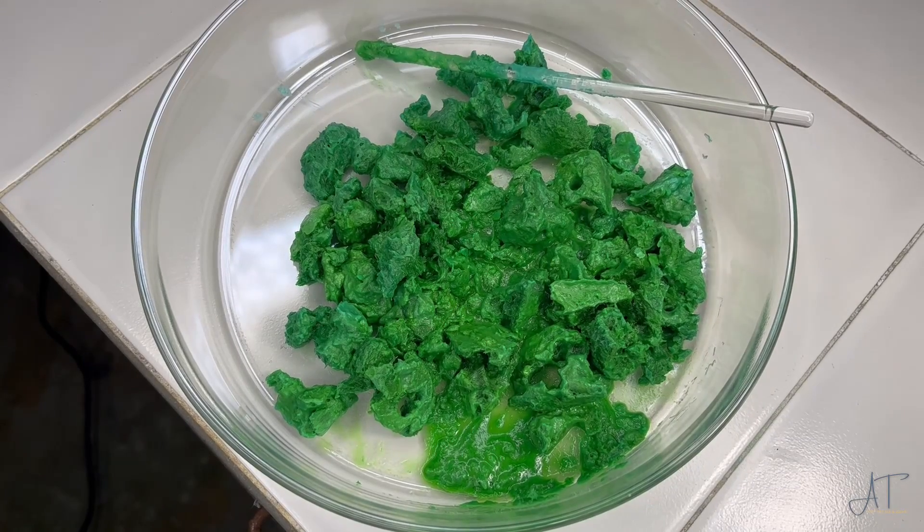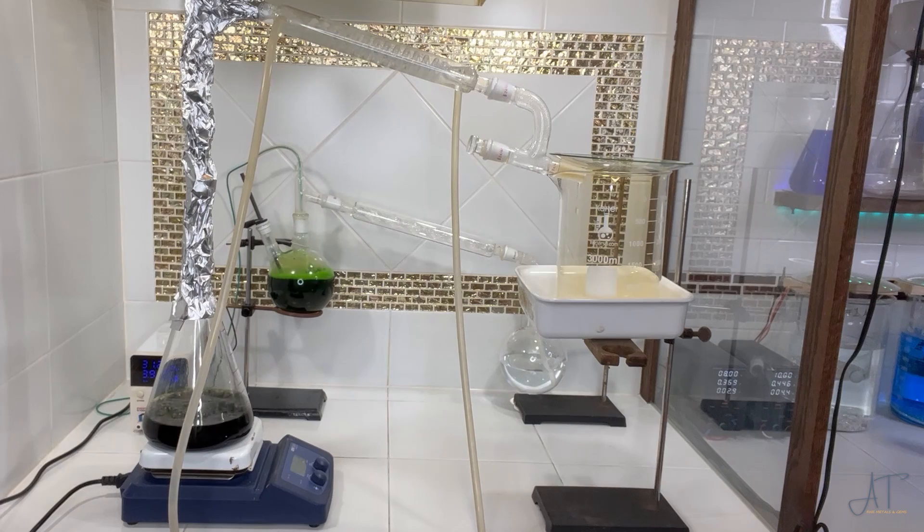What form we want our metals in this time will be in a chloride form. I'm going to show two experiments that will remove hydrochloric acid from aqua regia. The difference is one is much more controlled and the other is faster.